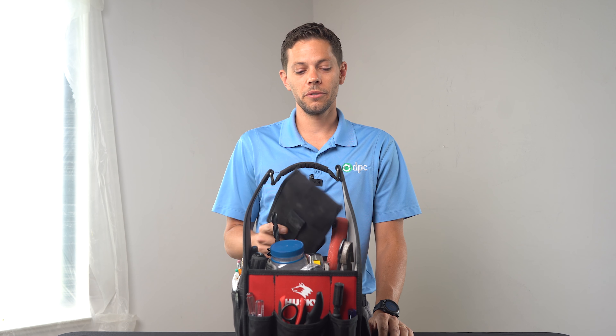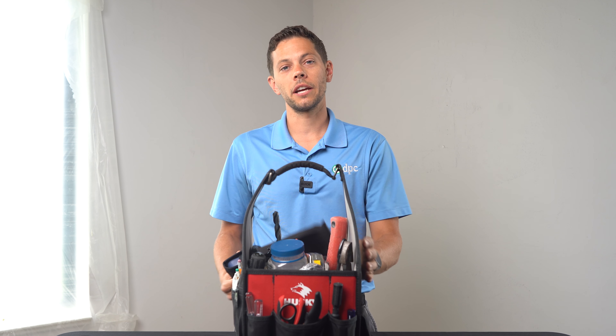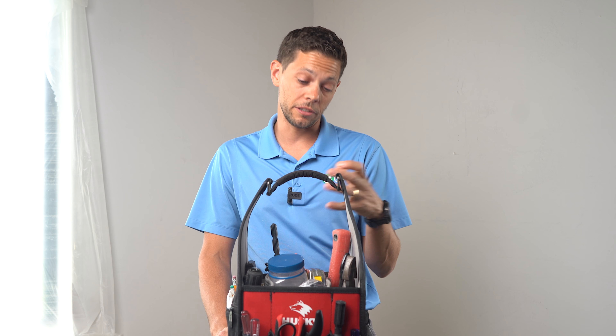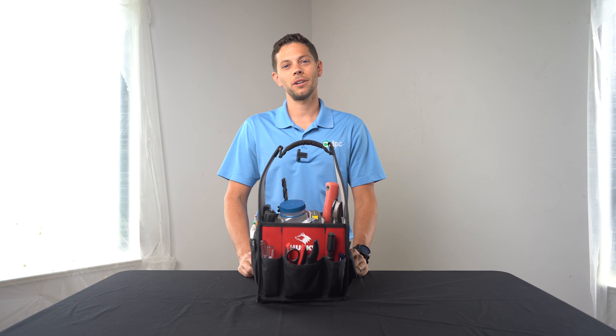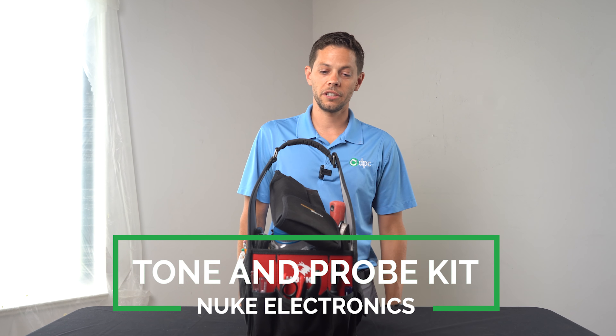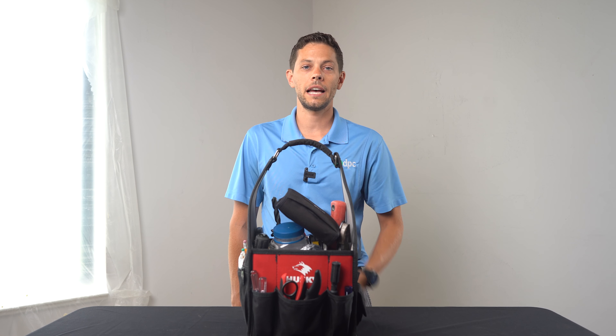Hey guys, it's Marty with DPC Technology. We're here today in the office, which is actually being renovated right now. So if you hear any crazy background noise, don't worry, everything's okay. We're going through my bag and what I typically carry when I go on site. Most of the stuff in here is designed for a cable run — terminating cables, cutting holes, and all that kind of good stuff. There are a couple of other random-use items too.